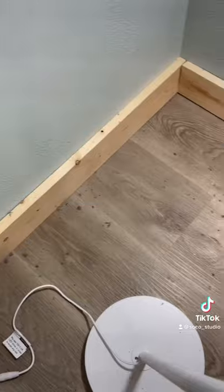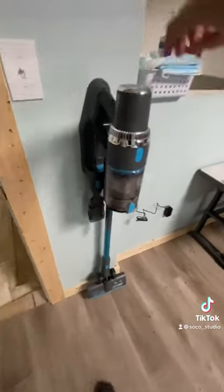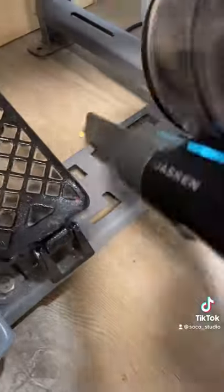This is how bad my machines get and how bad the floor gets. You just pick it up — it's cordless, battery operated, and the suction power is very strong. It's lightweight.